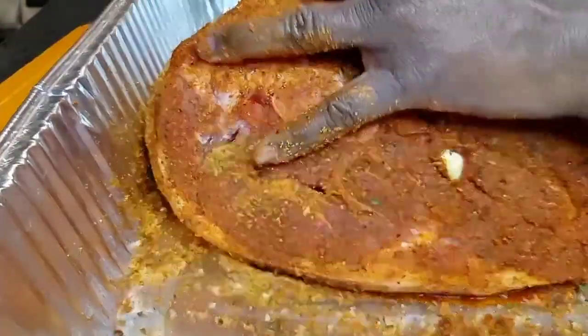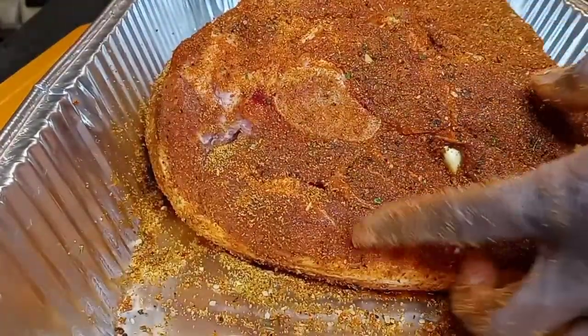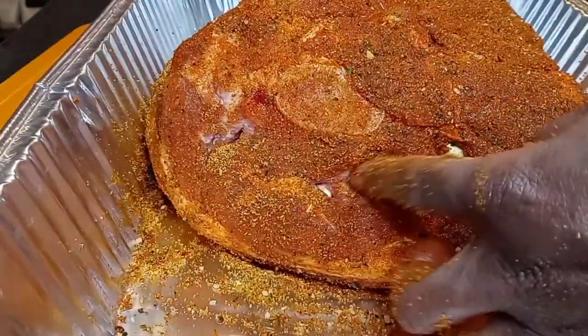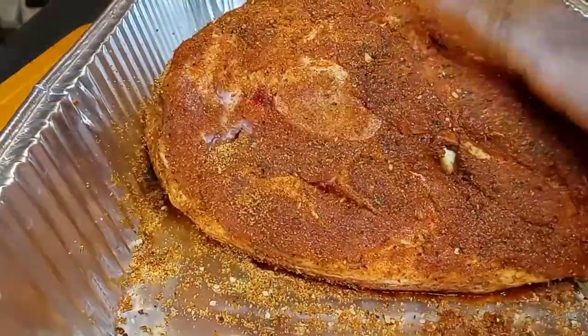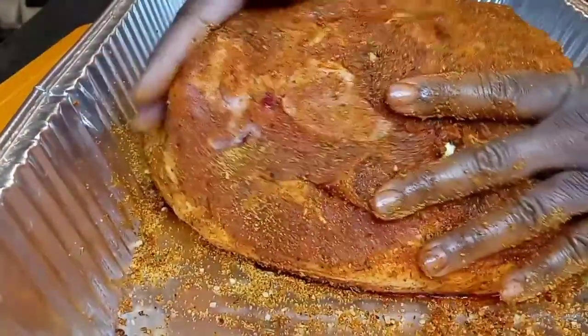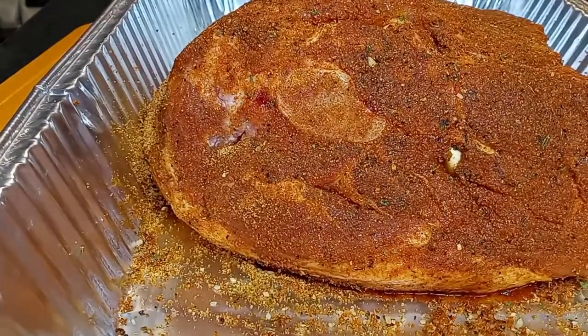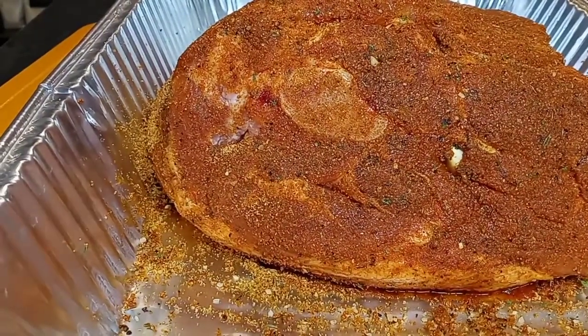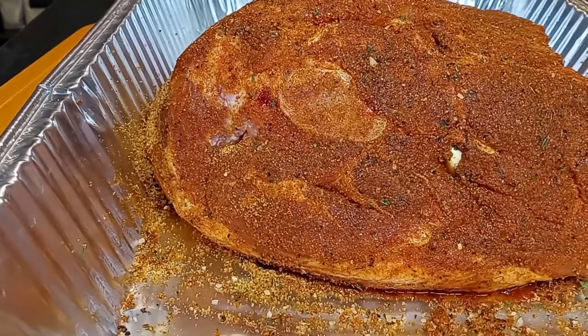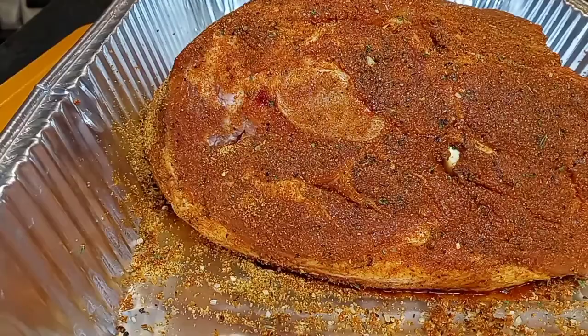That's looking good. Here's my beautiful shoulder, seasoned up. I'm going to let that seasoning sit on there and marinate. I'm about to go rev up my little cute smoker — this is going to be bomb, y'all. Stay tuned.